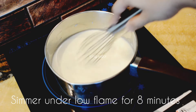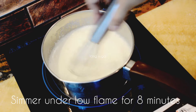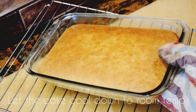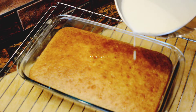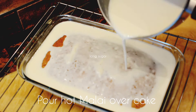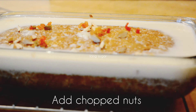Once the milk starts to thicken, remove it from the heat and set it aside. Now the cake is completely cooked — make holes using a fork and pour in the hot malai. Add in chopped almonds and pistachios, then refrigerate for 30 minutes and it's ready to be served.